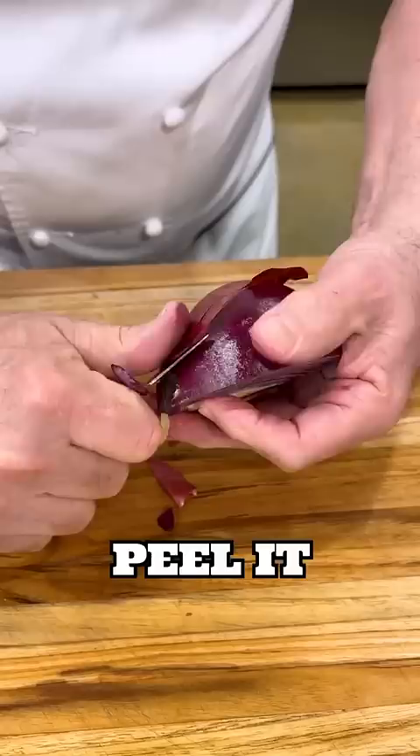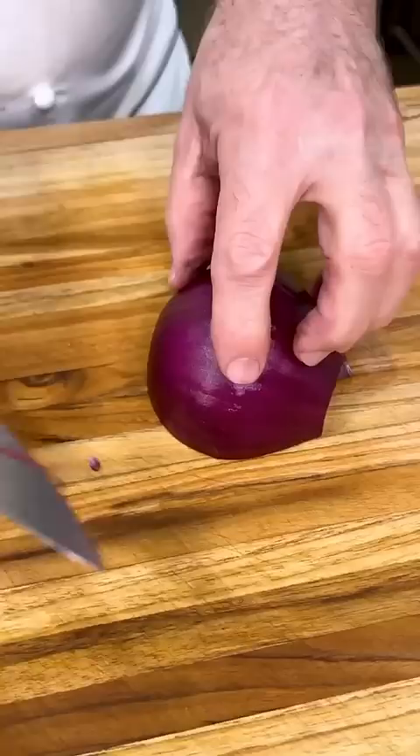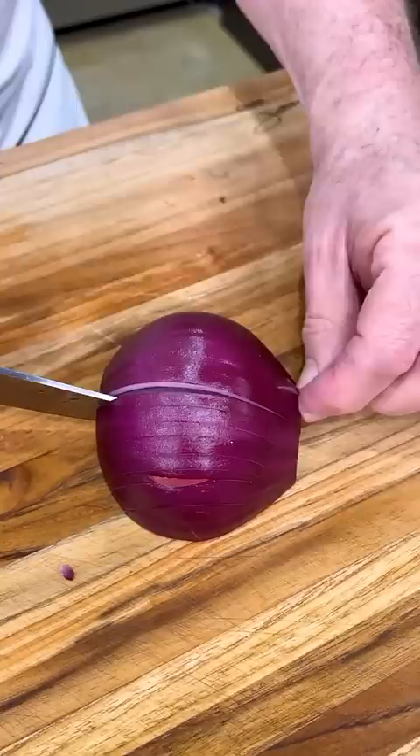If you notice the root end, the layers are very tight. If you look at the top, they're very loose. So we want to put the root end away from us. Now all we're going to do is cut 90% — we're not cutting all the way through, because that part right there is holding the whole thing together.